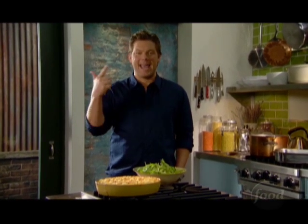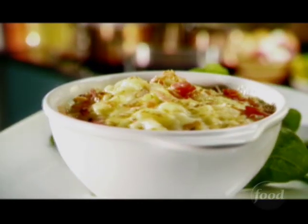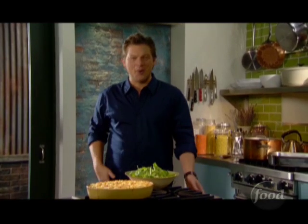Sometimes just a few words can really speak volumes, like these three: mac and cheese. What else can you possibly say about it? You know it, you love it, you want it right now — especially if it's the ultimate.